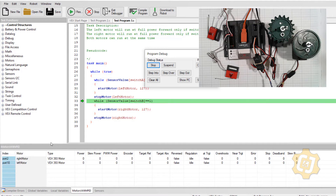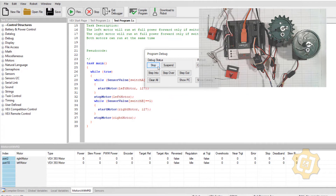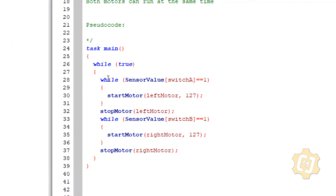Unfortunately, whiles will only get me so far. I now need two things to be able to be true at the same time — I need the software to be able to make a decision. So I'm going to stop the program and it's no longer going to be a while. They're going to be ifs. If sensor_value[switchB] is a one, then start the motor. If sensor_value[switchA] is a one, then start the other motor. Two ifs can run at the same time. The only time you need ifs is when some type of decision needs to be made, or two things should be running at the same time.